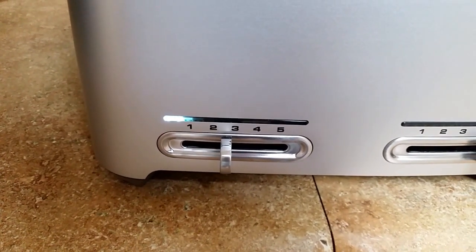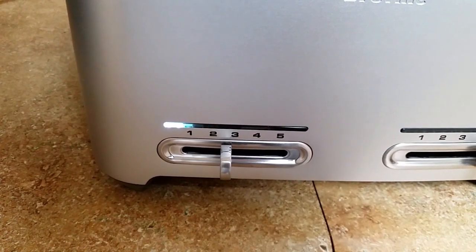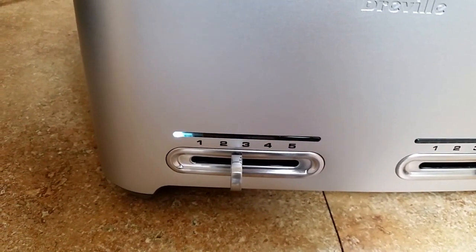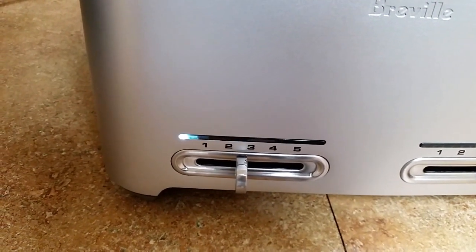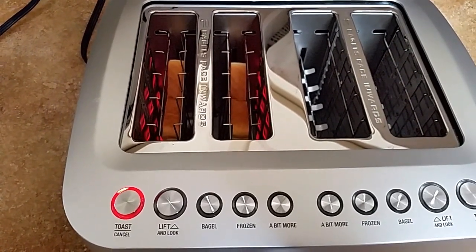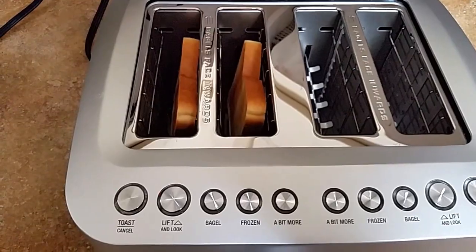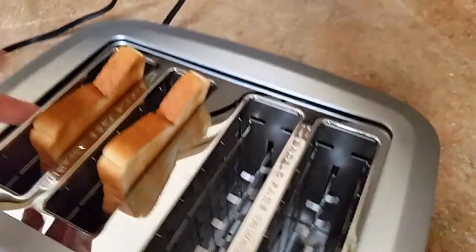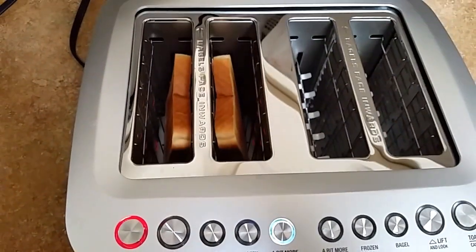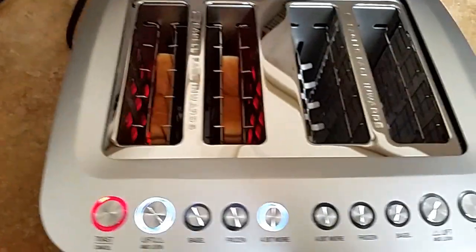It's almost done and the toaster is going to beep also. You can see the LED counting down from two to one. Now it's going to pop up. The lip lock light just came on, saying you can't lift it in these last few seconds because it's pretty much ready anyway. Here comes the toast — each side is perfectly brown. If I wanted a little more, I could hit this button, drop it down, and the timer restarts.